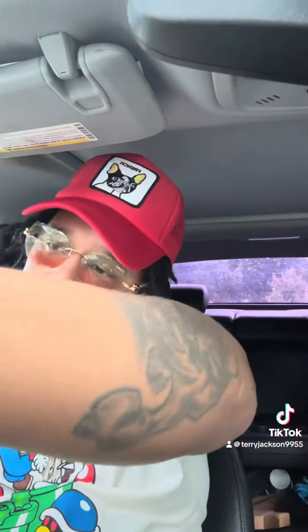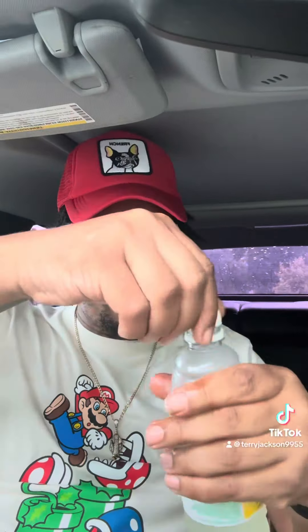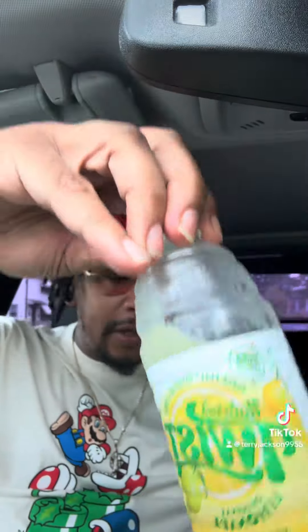A little bit chewy. The price on that was sixteen dollars, and it comes with this good lemonade.